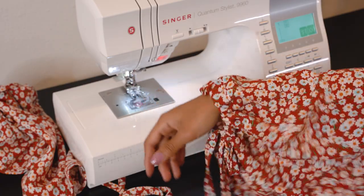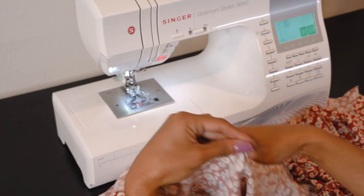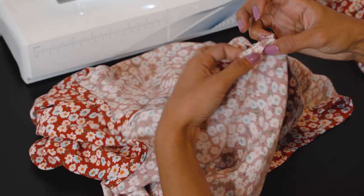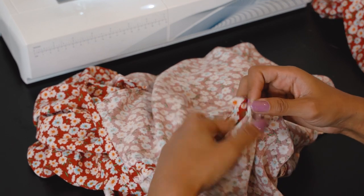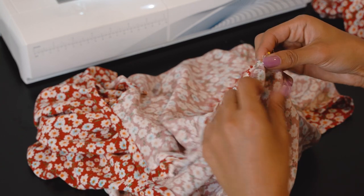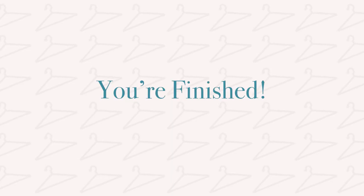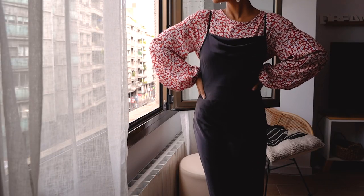Now I pay attention to the notches on the shoulder seams to attach the sleeves correctly. There is one notch and two notches indicating the front and the back of the sleeve — if you don't match them up properly it won't fit correctly. I match the notches, pin everything in place, sew it all together, and serge everything. Thank you for watching — I hope this tutorial was really helpful and that you love your shirt as much as I love mine. I'm Ari from Minerva, see you next time!